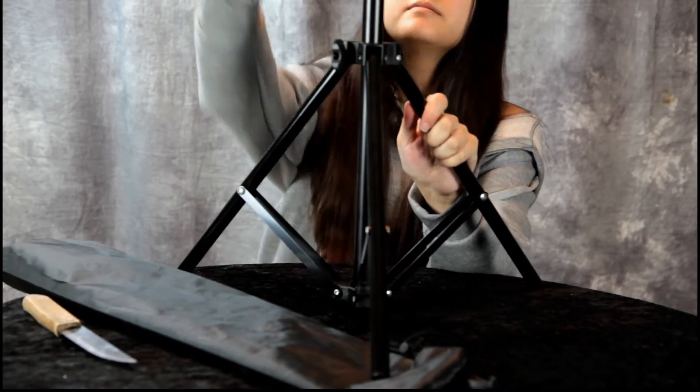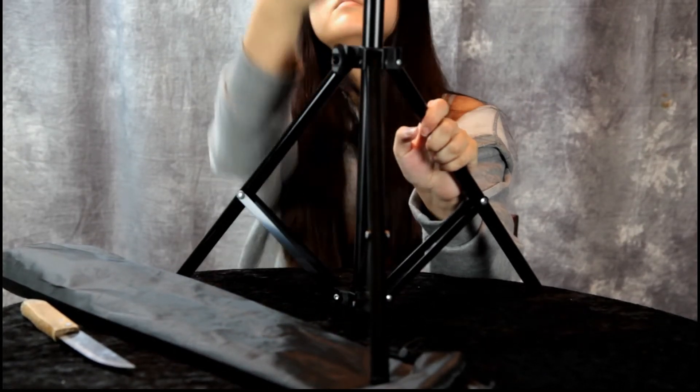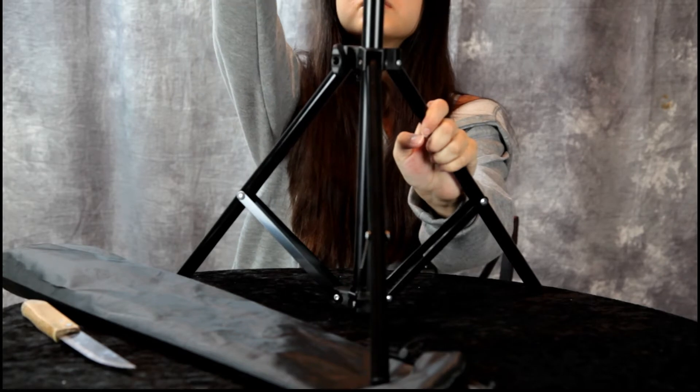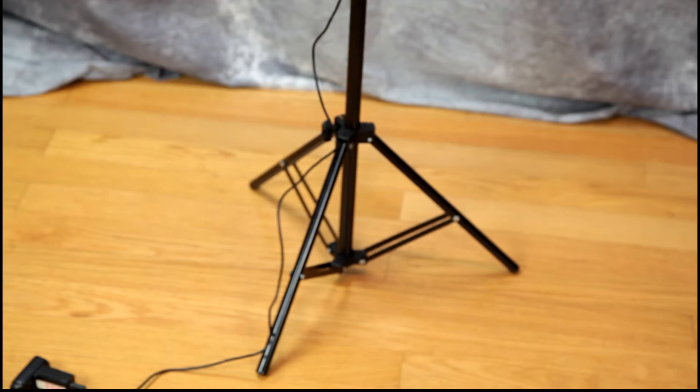Okay, so there's the base of the light stand. Undo that power cord — it looks like it plugs into a USB plug. Let me grab one.